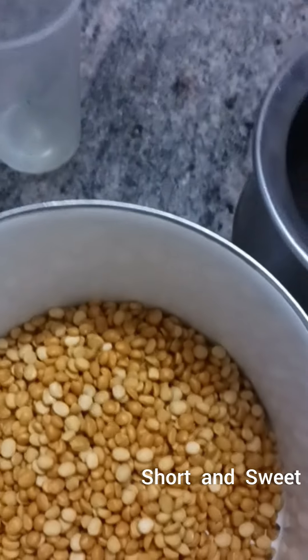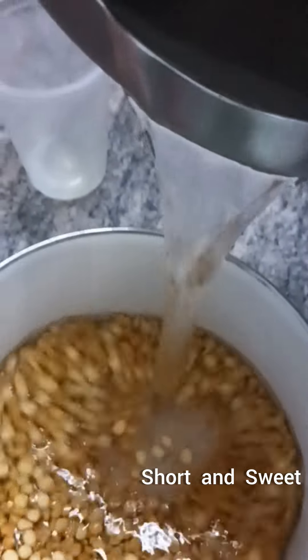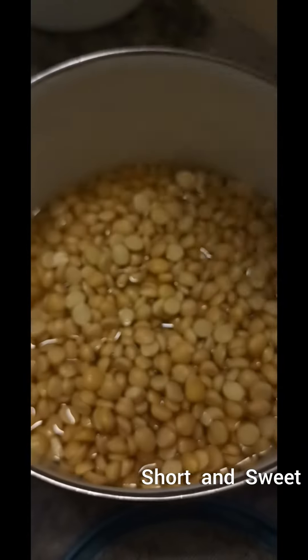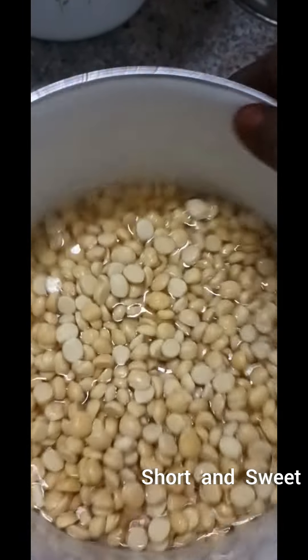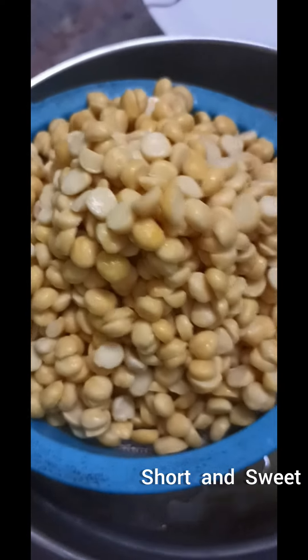We will cook for dinner. After dinner, we are going to cook. We will cook for dinner and cook for dinner. If you cook for dinner, we will cook for dinner.